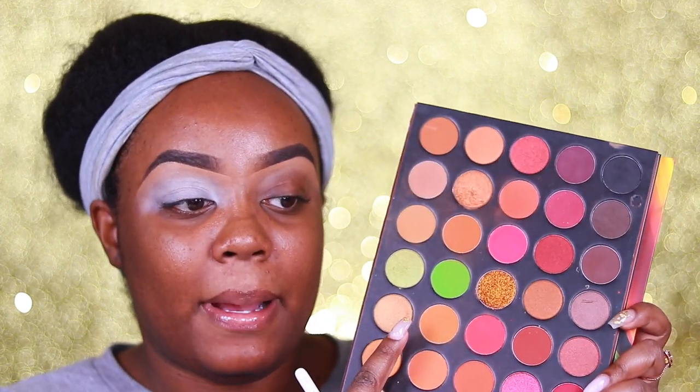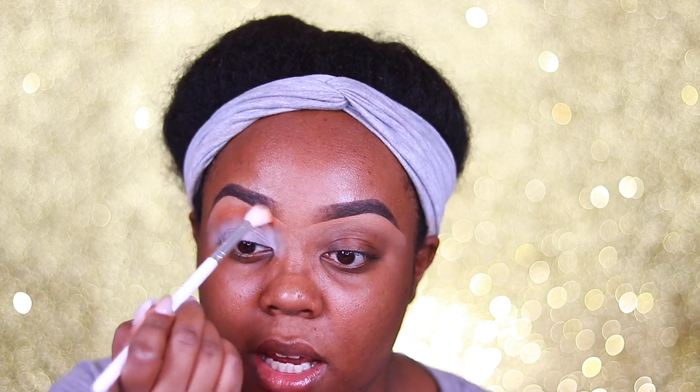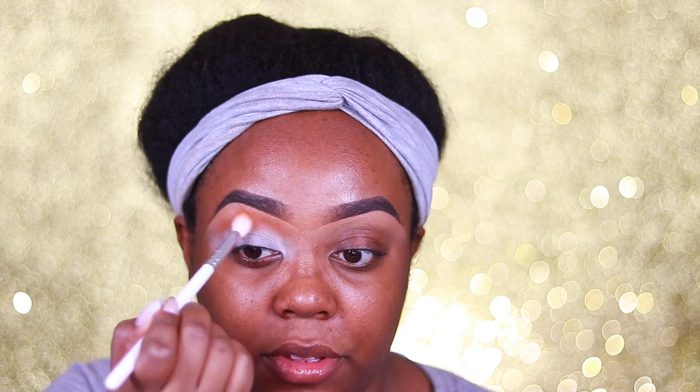None of the palettes I'm working with have a good transition shade, so I'm just gonna take the shade Spice out of the Morphe 3503 palette — it was just the closest palette to me. I'm going to use a JH32 brush, and this is gonna go in the upper crease as a transition shade between the brow bone and the crease shades. It's just something that's gonna help blend out the purples.